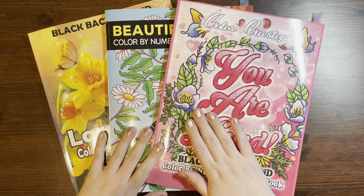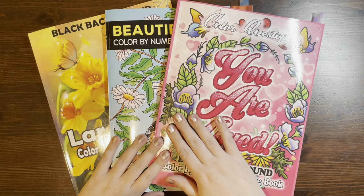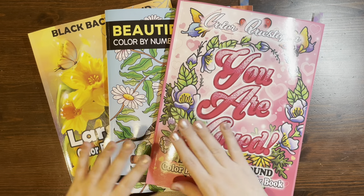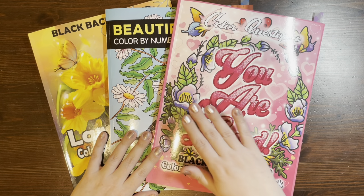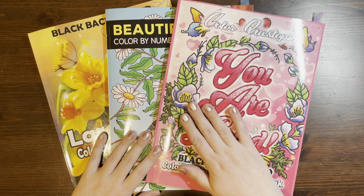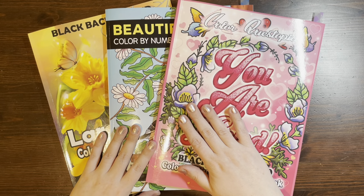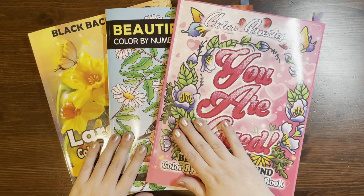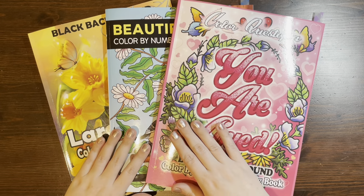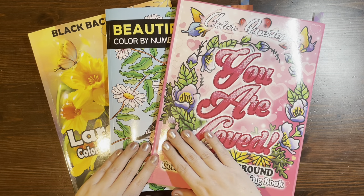Hi and welcome to Lauren Loves Color. This is Lauren. Welcome back to my channel for my subscribers, and welcome to the new members of the group if you are new. I have three books to share with you for a flip and a review today. Two of these are by Color Questopia and one is by Sachin Sachdeva. They're all pretty much springtime related — birds, butterflies, and flowers — so I thought it would be good to do a flip and review of all of these together.